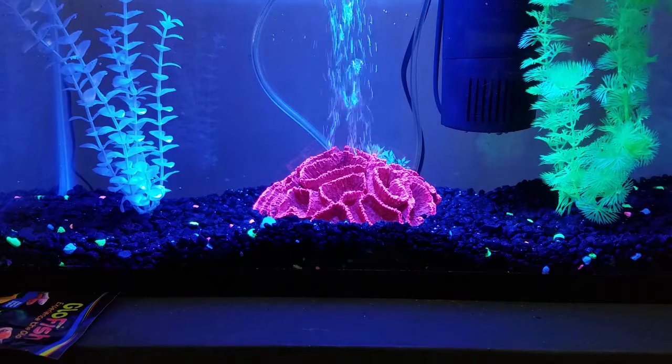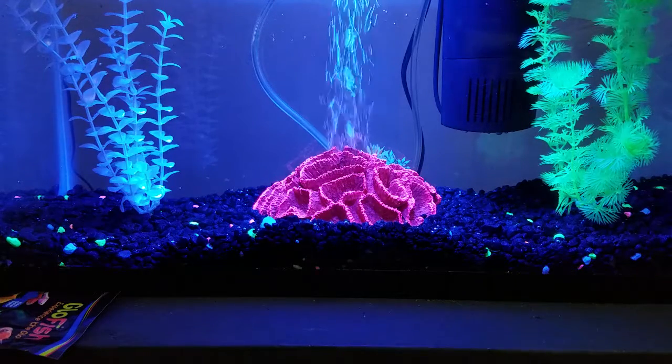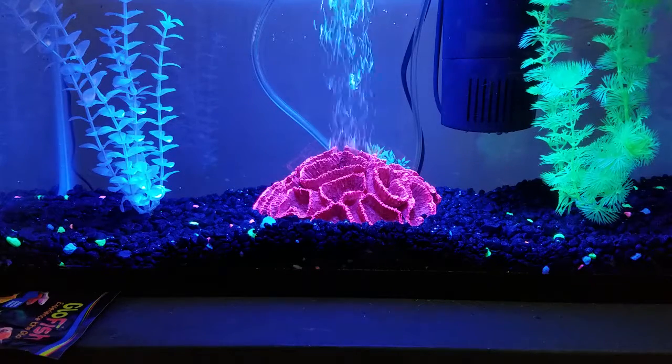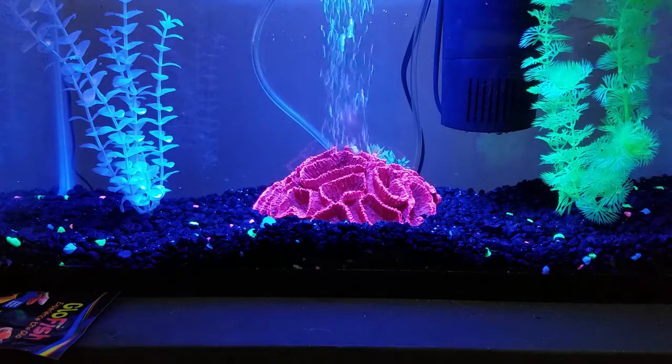But here we are — this is the first setup. I'll get the live stream going, and once I add the fish I'll check everything out. Right now it's mostly about letting it get established. It looks really glowy and luminescent in person.